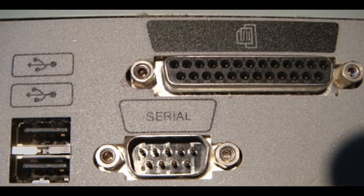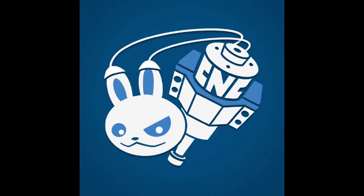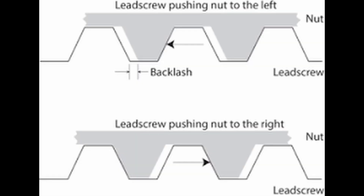Moreover, my PC with a parallel port suddenly stopped working, and not finding any quick and affordable solution, I decided to use the only ESP32 I had at home, loading Rabbit GRBL onto it, which seems to have good backlash control.